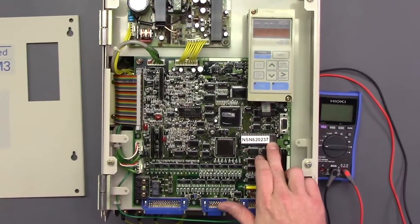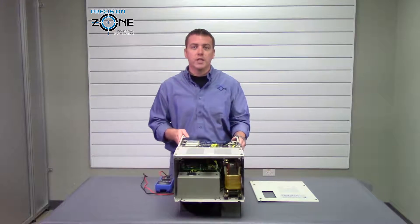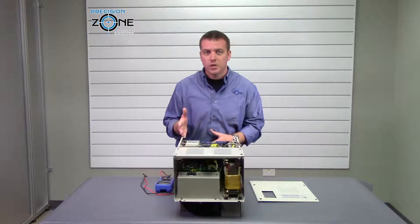Here is where the software chip is located and it should be clearly labeled. These drives range in kilowatt size from 3.7 to 45 kilowatts and they have 200 volt or 400 volt applications.